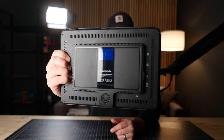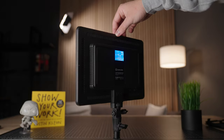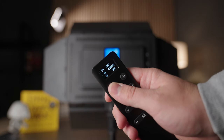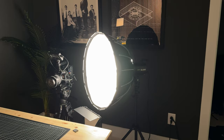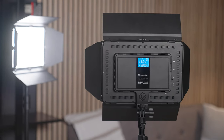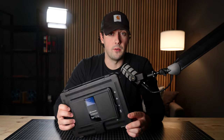Lume Cube was nice enough to send me over their Studio Panel Lighting Kit — this is one of the lights, the other one is behind me — to test out and review. In this video I'm going to be giving you an overview of the Studio Panel Lighting Kit as well as my review, compare it to a traditional mono light setup with a softbox, and also go over one very important thing that I think people miss when they're looking to buy LED light panels.